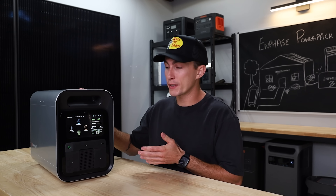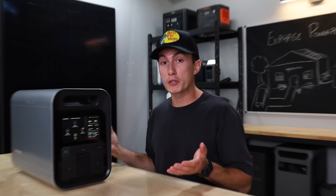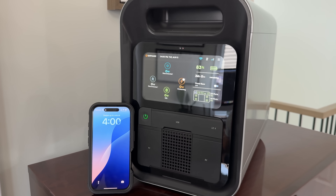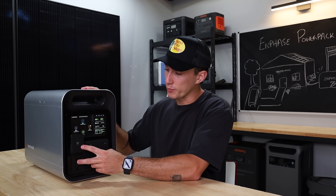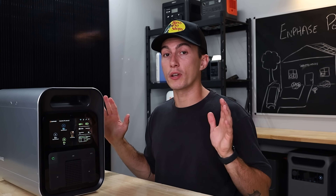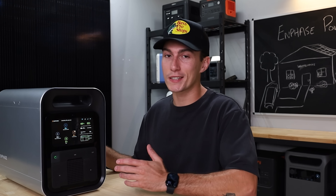We also really liked the performance on this guy. They advertised 82% efficiency and in our testing it was actually 84%, so that's cool to know they're not lying about numbers. The idle test was 21 watts when it's just on and idling with the AC plugs on but nothing plugged in, which means it'll last about three days on a charge if you forget to turn it off. Not the best idle numbers we've ever seen, but it's not terrible.